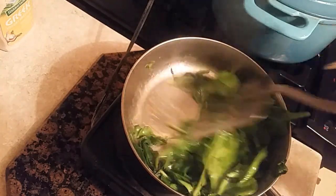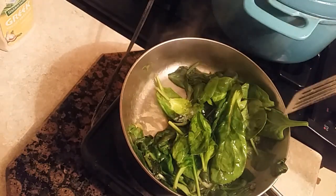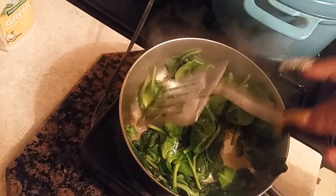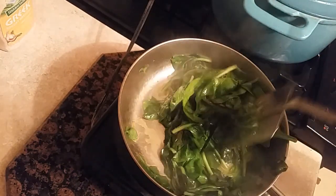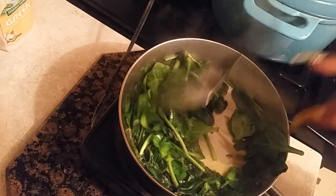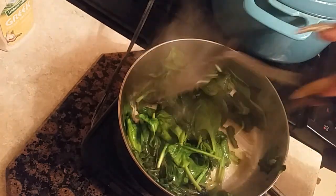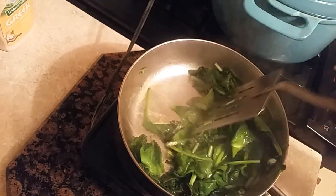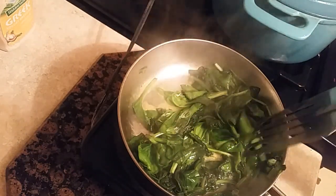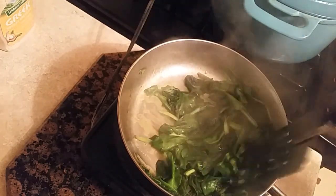I'm using this spinach for a recipe — it's going to be a breakfast egg, onion, spinach, and cheese burrito. Look at the spinach — look at how it wilts. Isn't it easy? That is so easy. And a lot of people don't like spinach, but hey, just try this. Add spinach to menus, add spinach to salads, add spinach to omelets, add spinach to a burrito — and people who don't like spinach will never know the spinach is in it.